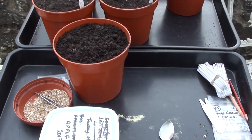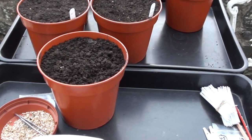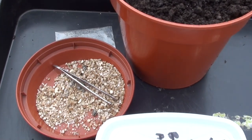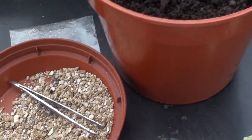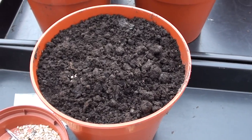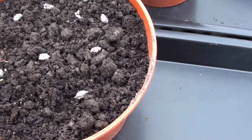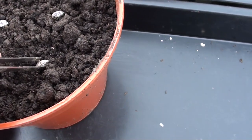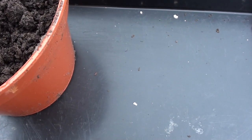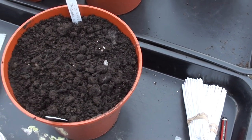Sowing is simple. I use 15cm diameter pots containing a 50-50 mix of multi-purpose compost and sowing compost such as John Innes No. 1. You need seeds and labels so that you know what you've sown in which pot. I arrange the seeds on the surface of the soil and insert them, preferably on their sides or edges, to a depth of about a centimetre. Then I insert a couple of labels referencing the cross number and the number of seeds sown.